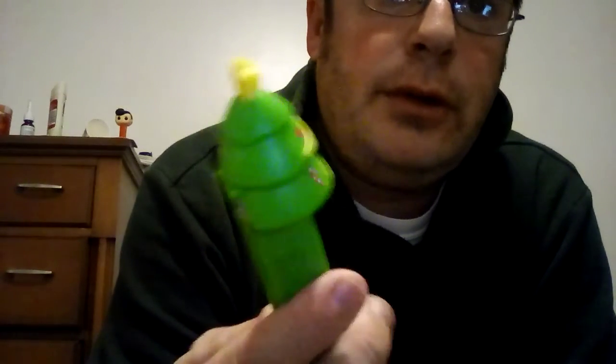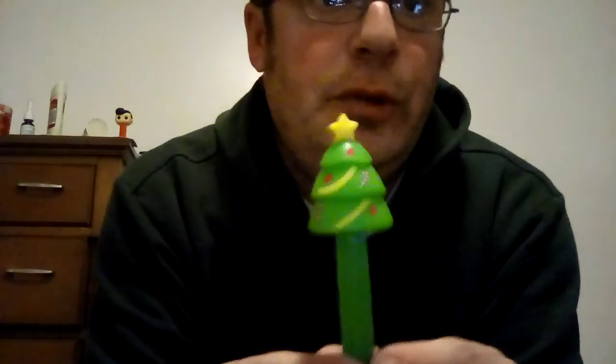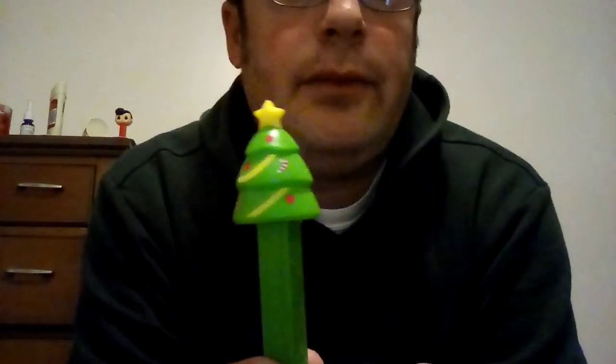It's definitely worth trying to get, so 10 out of 10 for this one. Let me know, would you buy it? Yes or no, why or why not? Thank you for watching. If you'd like to share, have a wonderful day, bye now.